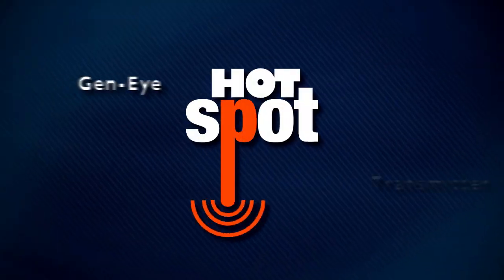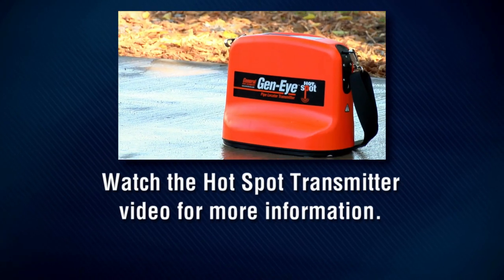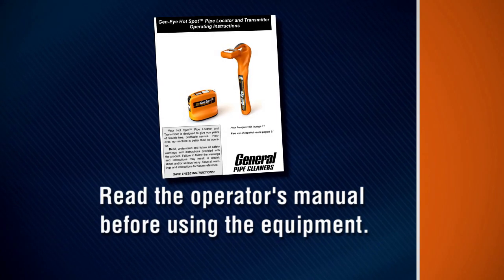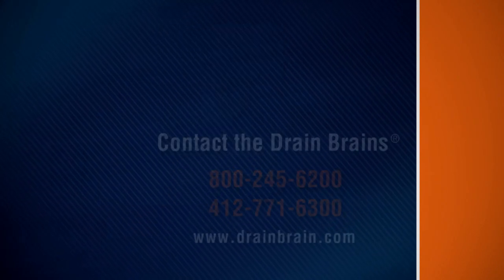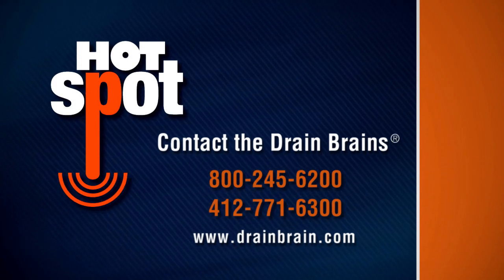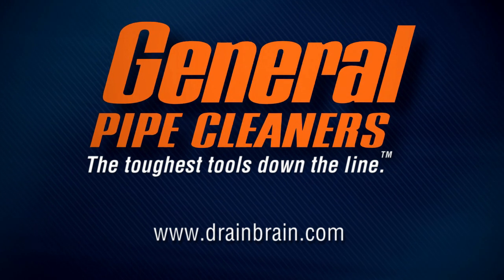Watch the Geni Hotspot Transmitter instructional video for more information on how to use the transmitter to locate pipes and utilities. Be sure to consult your manual for complete operating instructions and general care of your locator. Contact the Drain Brains at General Pipe Cleaners if you have any questions about operation, maintenance, or equipment use. General Pipe Cleaners — the toughest tools down the line.